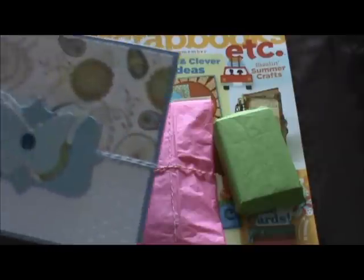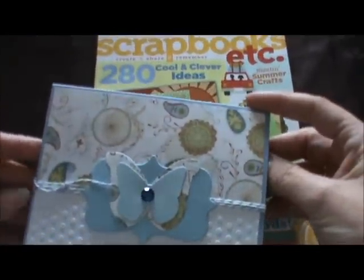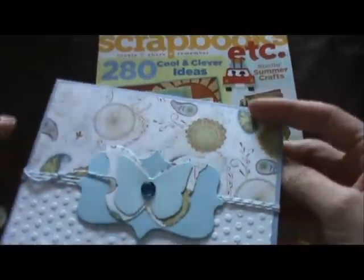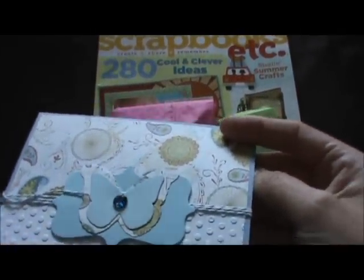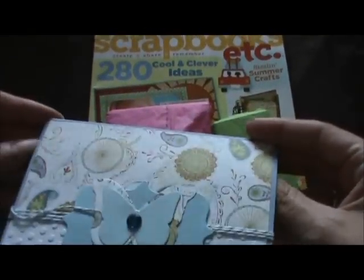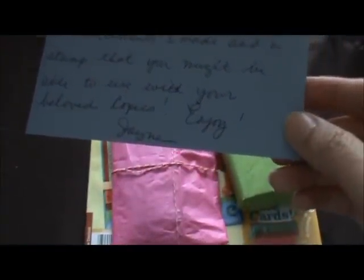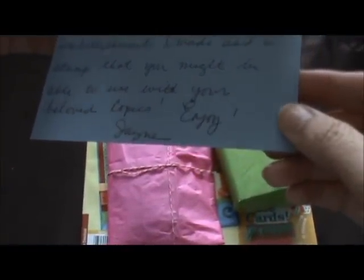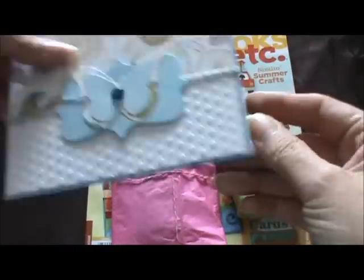Oh look at this card — is that ever beautiful! I don't think she showed this one on her blog. It's so pretty — she has the butterfly layered with another punch layer and she embossed it. That's gorgeous, those are pretty papers. And then the note reads: 'Hi Tracy, along with the magazine I have enclosed a couple of embellishments I made and a stamp that you might be able to use with your beloved Copics. Enjoy, Jane.'